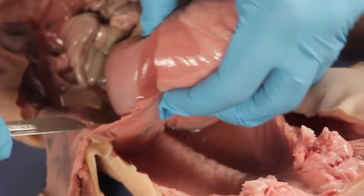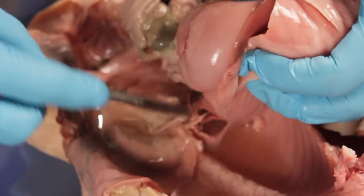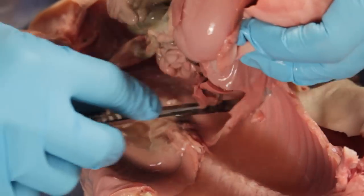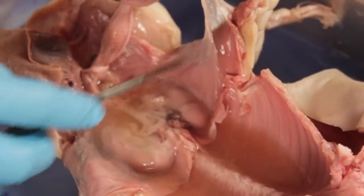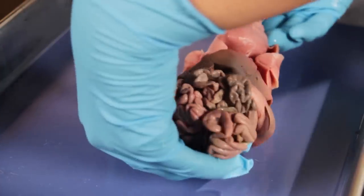Remember to make an incision at the large intestine so you will be able to completely remove the organ block. Notice that the kidneys stay intact in the posterior of the body. With the organ block removed, you can now identify the pig's internal organs.